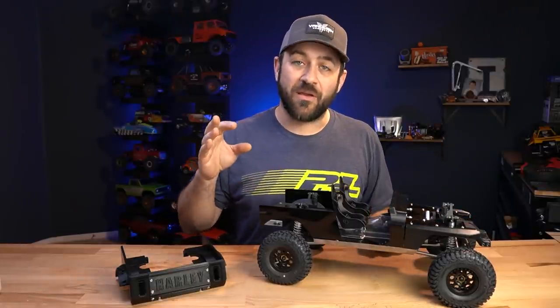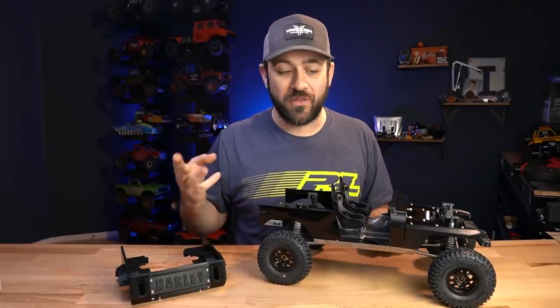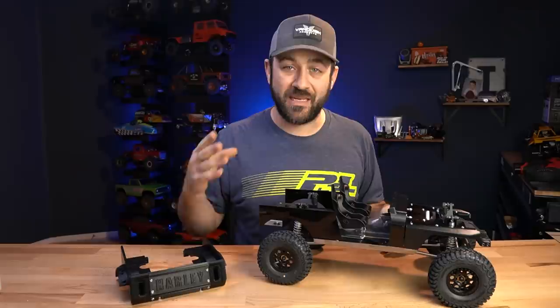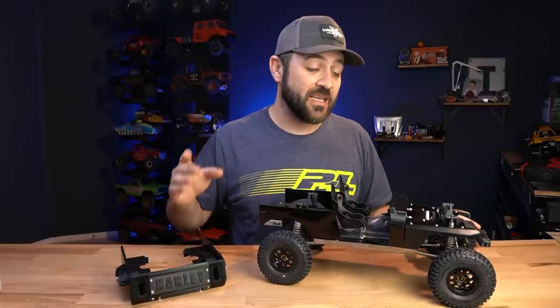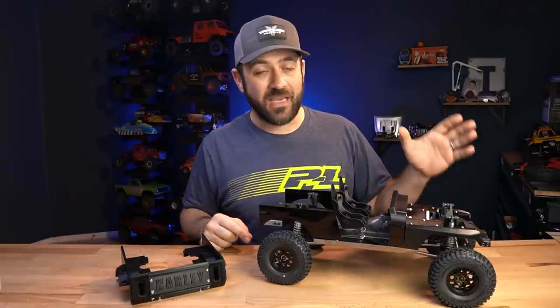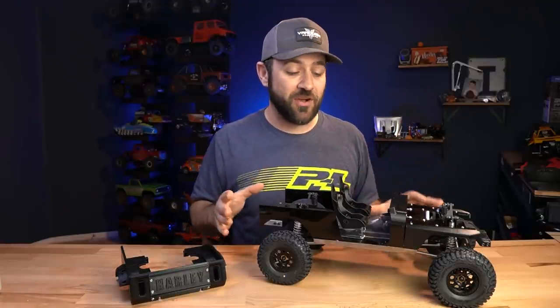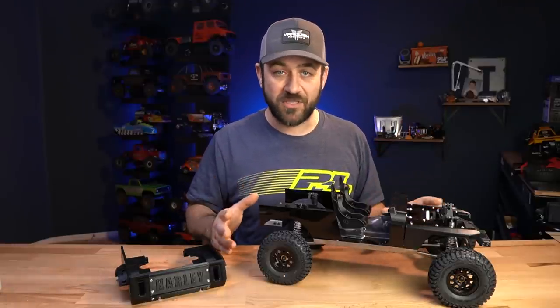Now, technically I said we were going to be competing in three classes — one, two, and three — but in class two and three we'll be using the same vehicle with some parts swapping that can be done between competition days. But class one is going to be our focus today because that's where I've spent the most time. My class one truck has the furthest to go as it was a ground-up scratch build.